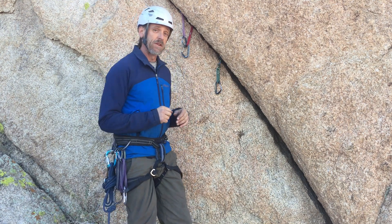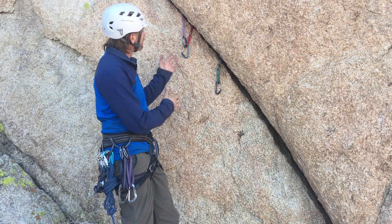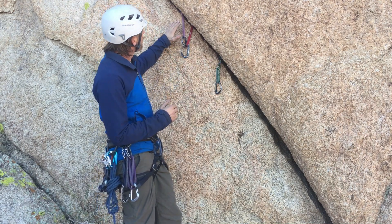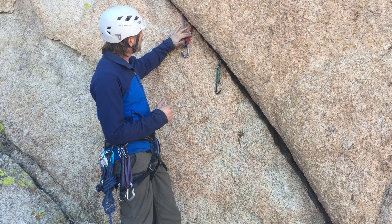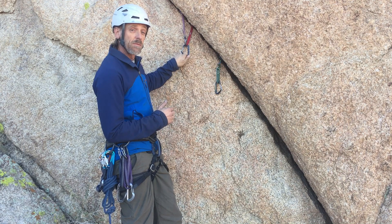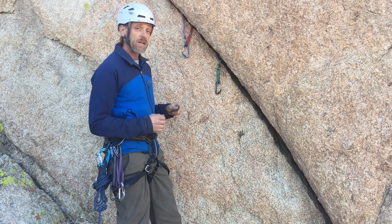So let's take a look at that second situation. We've got three pieces of protection in the crack, and it just so happens that my top piece and my middle piece are equalized when I clip the lower carabiner to the upper one. So that's going to make things handy in this case.